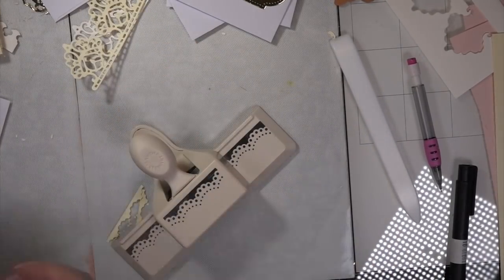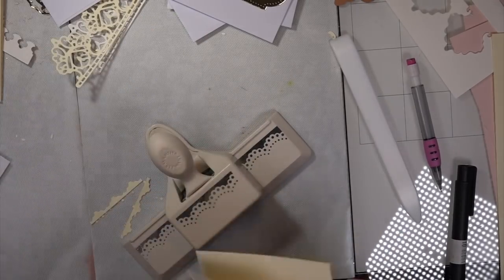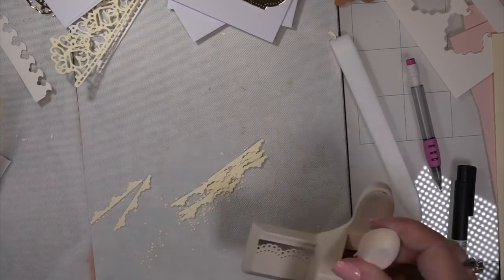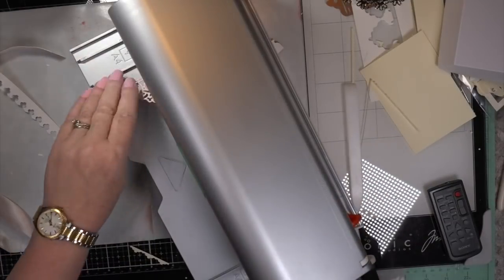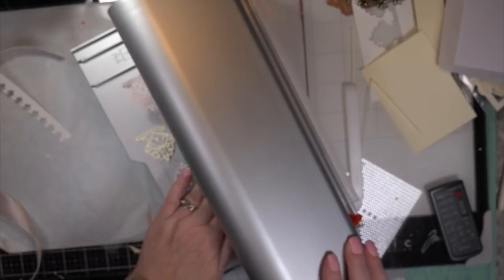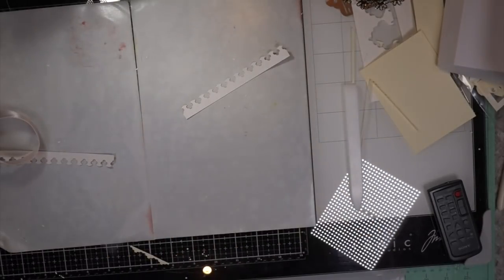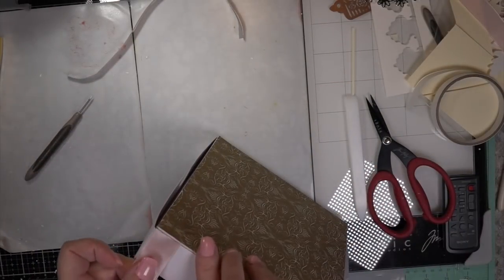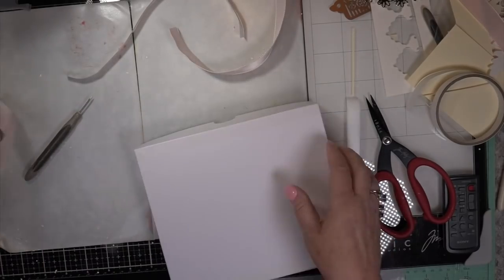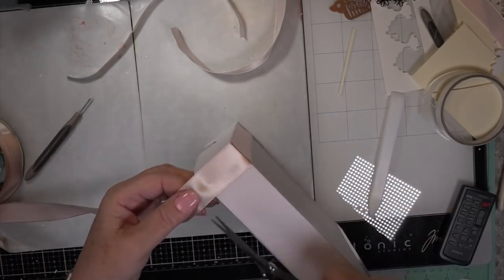LDRS Creative dies are Teflon-coated so they're really easy to get out, and they're color-coded so one will go with another set — they all intermingle. I had quite a few ideas for the top of the box but when I went to my ribbon stash I had the matching pink ribbon in satin. Nothing is more romantic than satin on any project, especially a wedding card and the box that goes with it. I'm running those vintage LDRS Creative dies through my Xyron — I can't be without a Xyron. Just push them through, wheel it through, easy-peasy, and you have glue on the back.